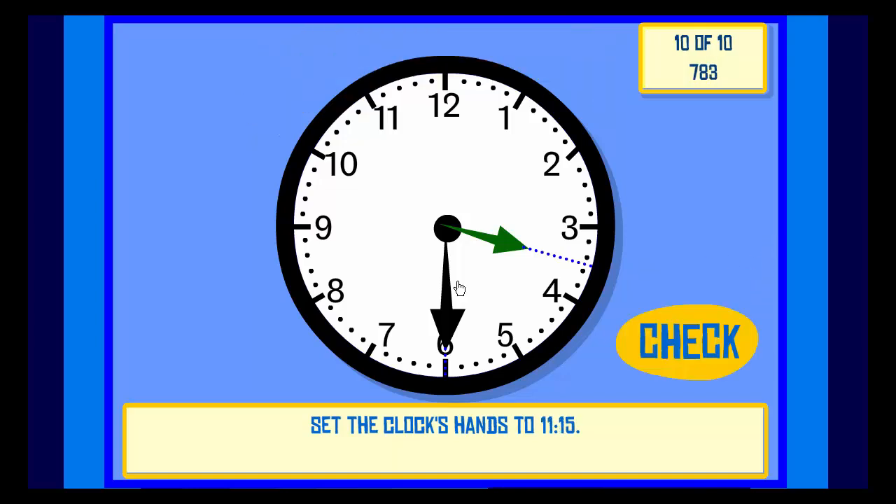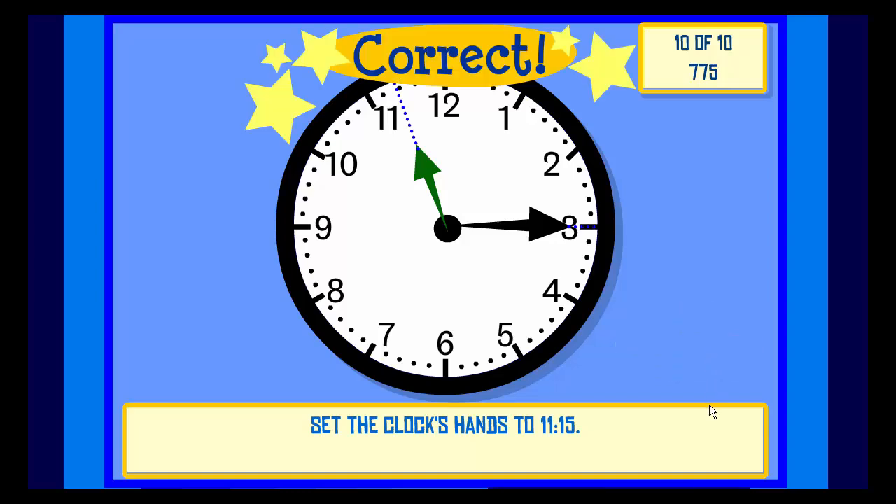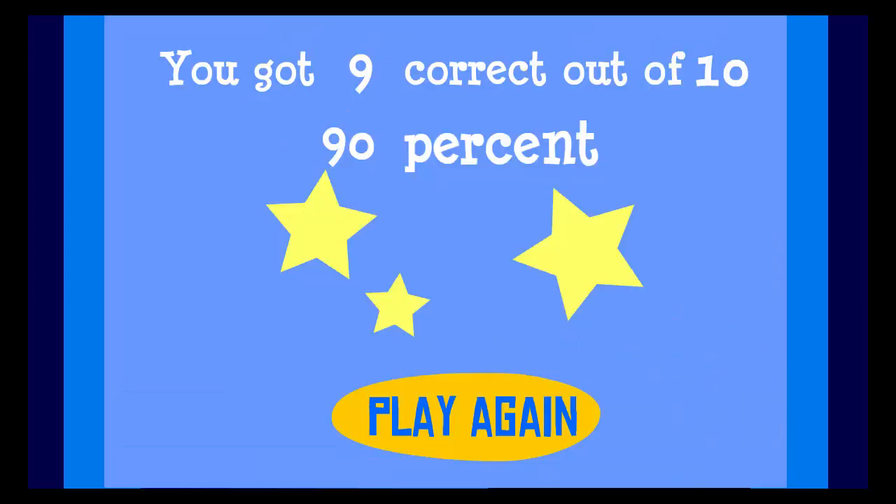Set the clock hands to 11:15. Check. Correct. You got 9 correct out of 10 — 90%. Great job!